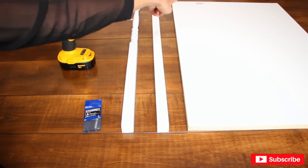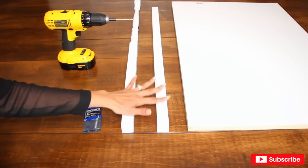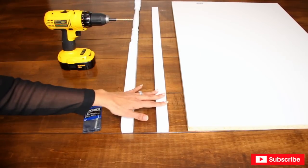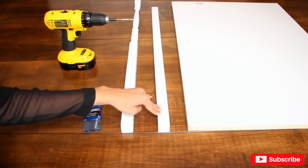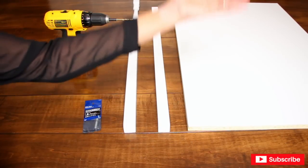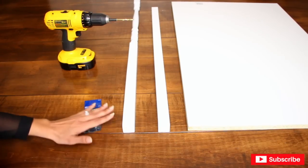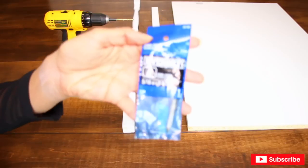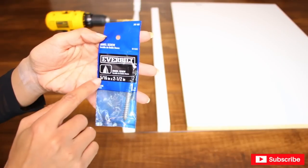I'm going to be using these balusters — that's what they're called at the stores, I call them rails. This is what you see going up the stairs on the side. I'm using two designs: this plain piece of wood came in 41 inches and I cut them to 32 inches — these are going to be the legs at the bottom. The decorative ones I did not cut — they go on top to hold the roof of the cart. I'm using four of each, and they bond to the wood using dowel screws.